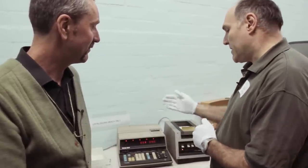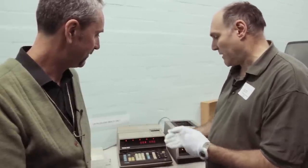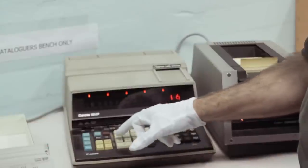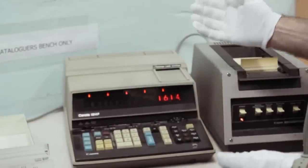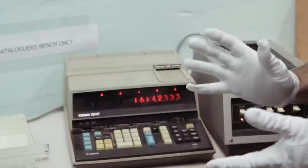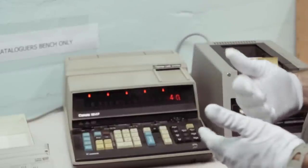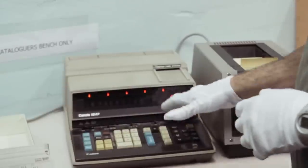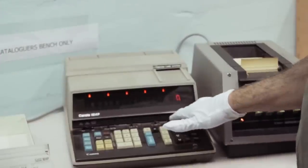Typically what happens in a calculator of this era is that you've got one displayed register. In operate mode you would see a number — 1, 6, 1, 4 as a number. And now it depends: if we press the decimal point, we can add fractions. But what happens to a variety of things? We can say square root. That's pretty good. The internal state is driven by some of these selector buttons — it's been told to use no decimal places. If we say floating point...